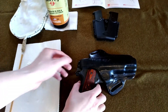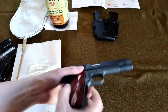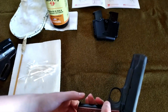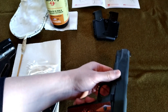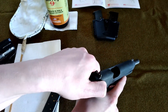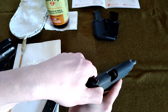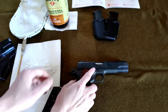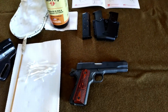The first thing we want to do is make sure the weapon is unloaded. We're going to take it out of the holster. There is a magazine in the pistol, so we're going to hit the magazine release, take out the magazine, flip the safety down, slide the bolt back so that we can observe the chamber and make sure there's nothing in it. Now put it back on safety — the weapon is unloaded and in a safe condition to begin cleaning.